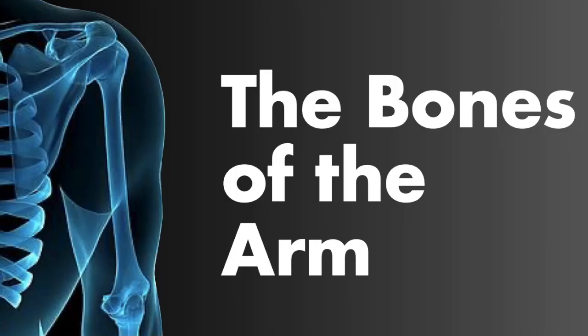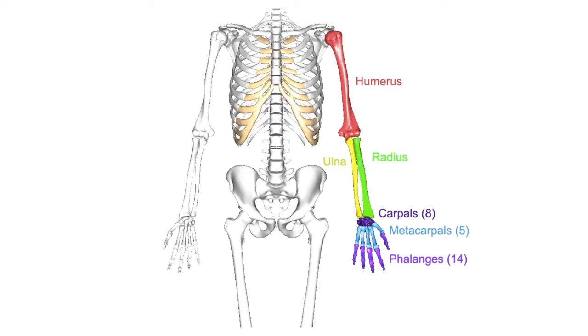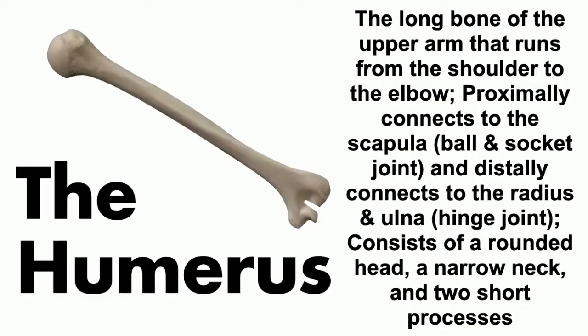Now let's look at the bones of the arm. We're going to address the long bones as well as the short bones of the hand. The humerus is the upper arm bone, and it has a ball and socket articulation with the scapula at the glenoid cavity. It also has a hinge articulation at the radius and ulna — specifically the ulna.